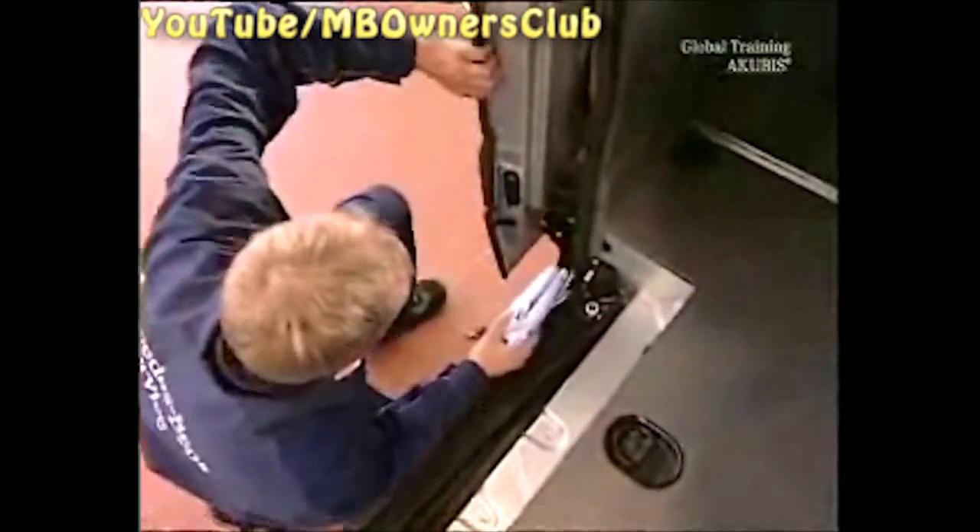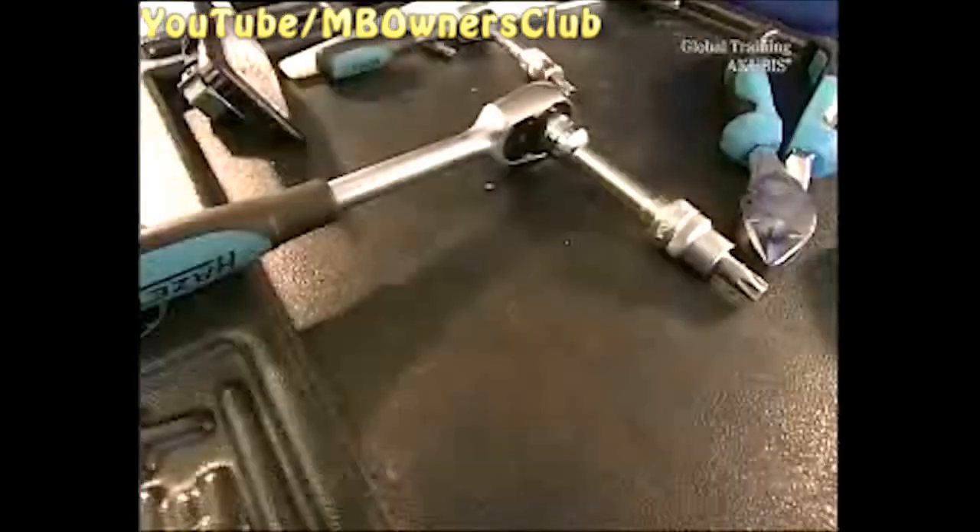Put a clean cloth between the sliding door and the side panel. This keeps the sliding door from damaging the side panel. Now unscrew the sliding door bracket and the lower sliding carriage.